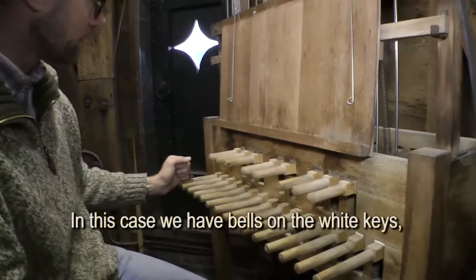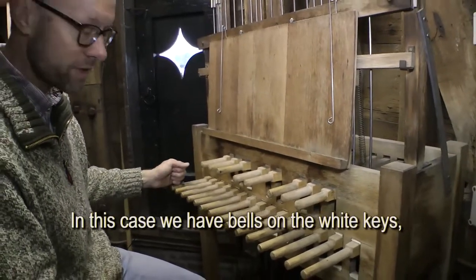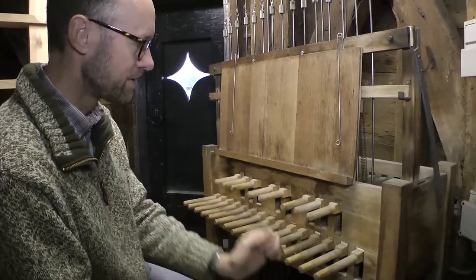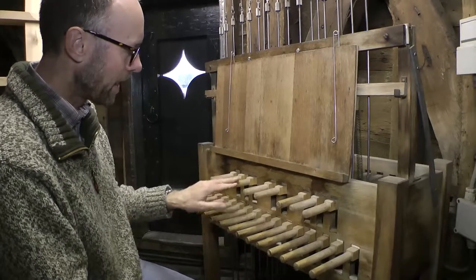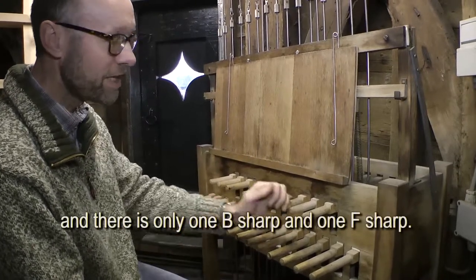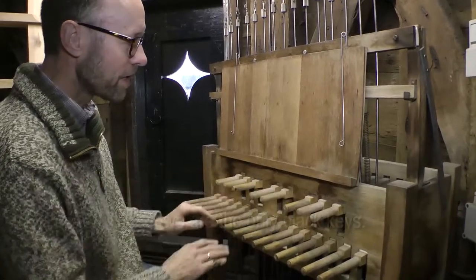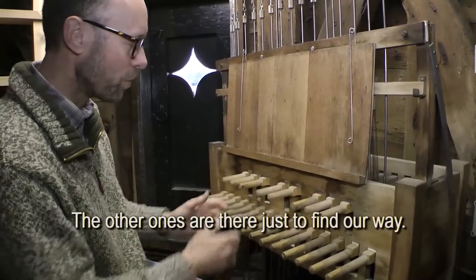But in this case, I have only claviers on the white claviers. There is one clavier, and there is one clavier. That is the only clavier. These claviers are only on the way to find.